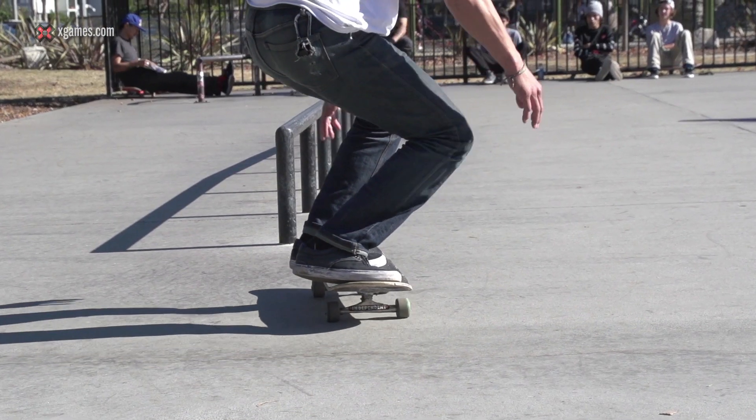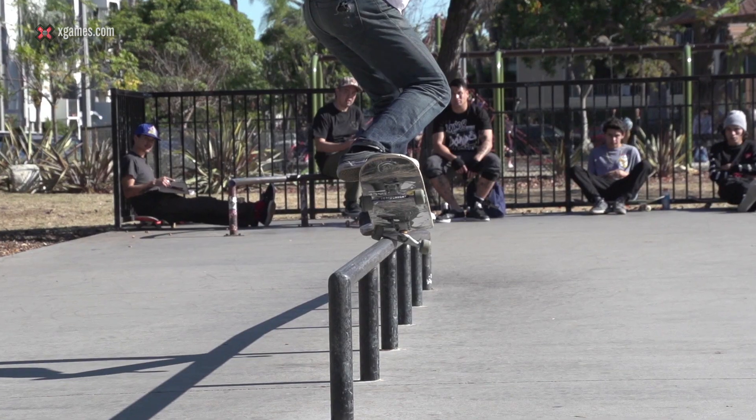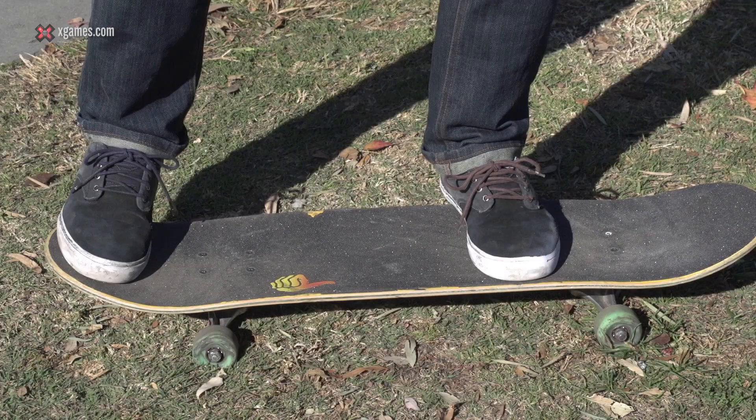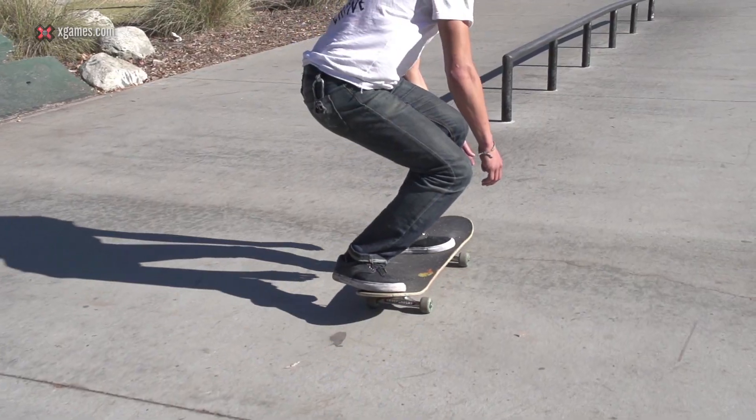So rolling up for the nose grind, I like to be parallel to it, right next to it. Rolling up, I like to have my front foot right behind the bolts and my back foot just centered on the tail.